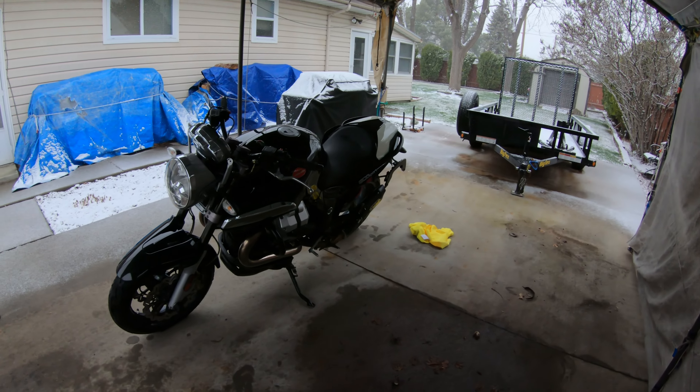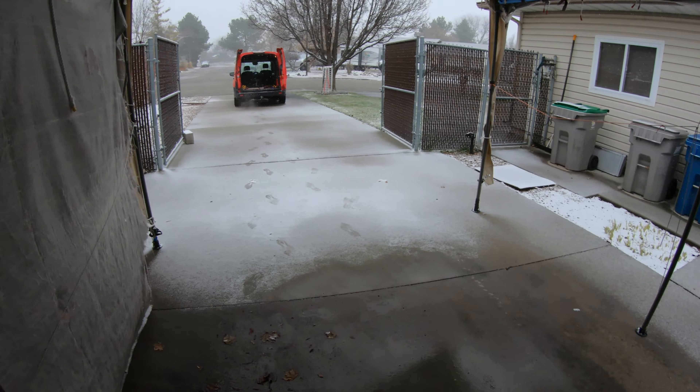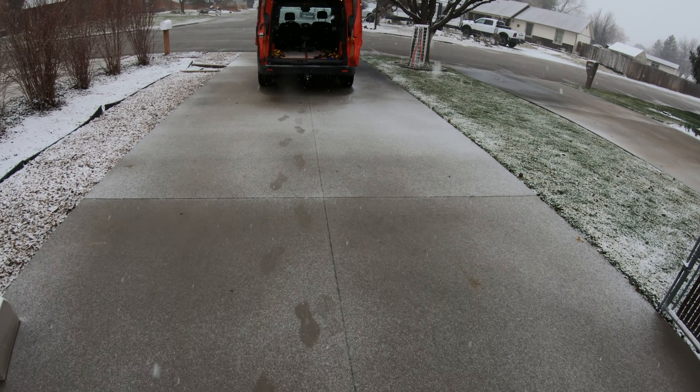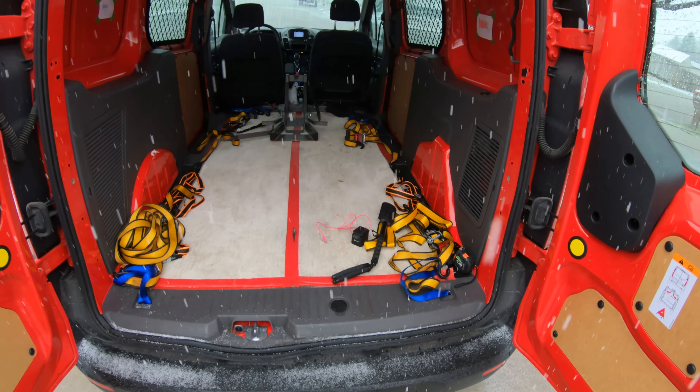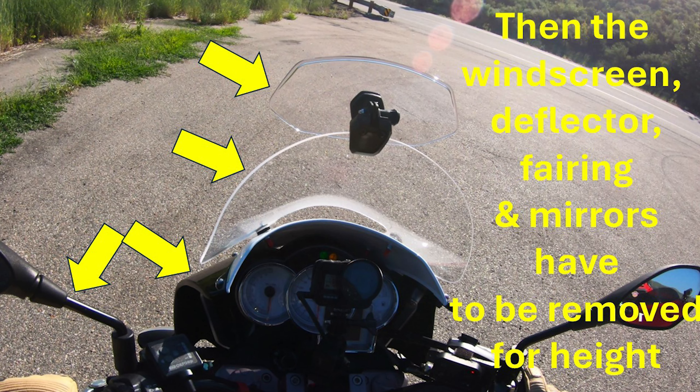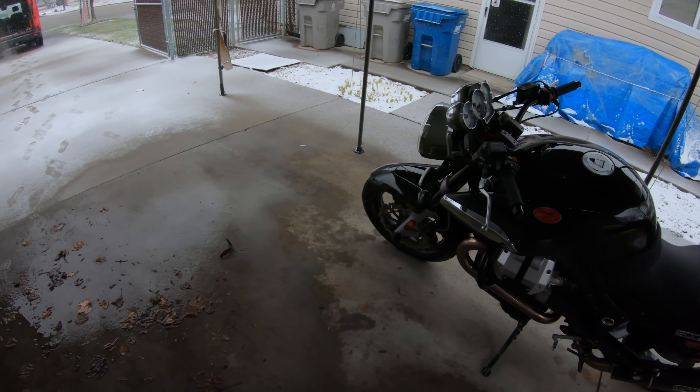Morning, this is Flat Cap Cafe Racer. I'm out on this kind of snowy day here in Idaho and today we're going to try to load up this Moto Guzzi Sport into the back of this van that I have. It's a Transit Connect extended wheelbase, but I don't think it's going to be extended enough — it's going to be very close whether it's going to fit, both in terms of length and height. I'm more concerned about height. I have removed the fairing and mirrors so we have a little bit more height to play with.